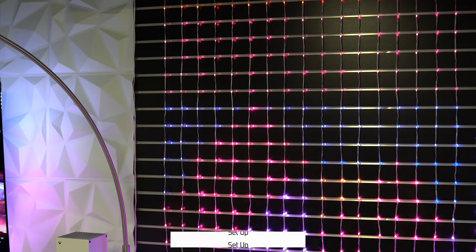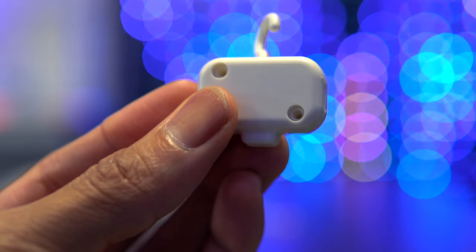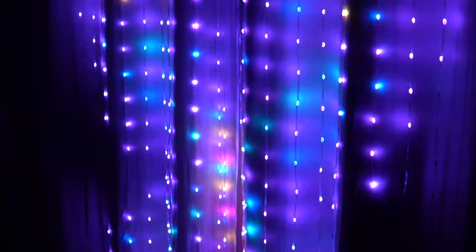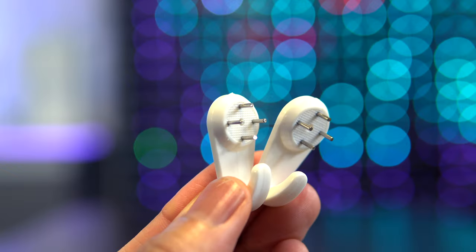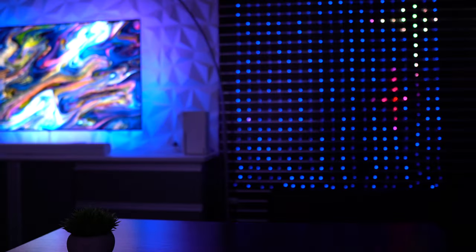When it comes to setup, the curtain lights include accessories for three different mounting options. Number one: the hooks, which are designed to be hung on a string, a curtain rod, or hooked onto the curtain itself — which is what I've been experimenting with. The second option is double-sided tape, which is the method I use to mount them on my slat wall. And the third method is the seamless nails, which is obviously a more permanent solution.